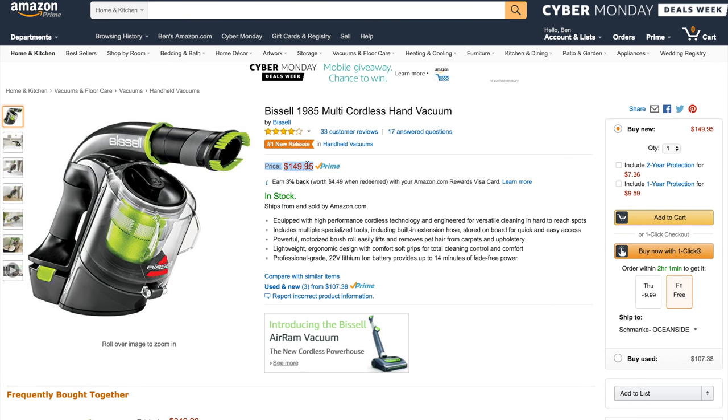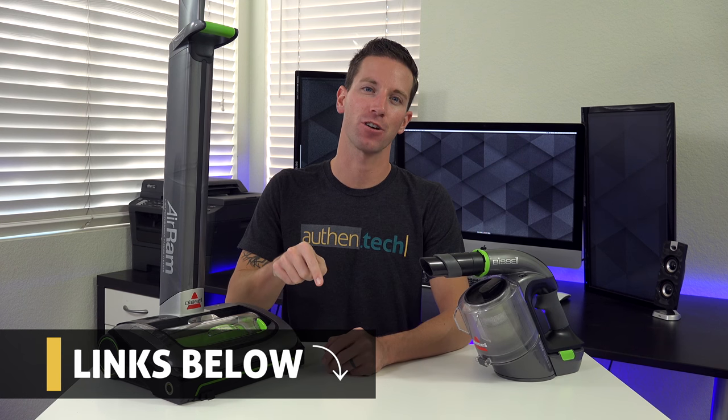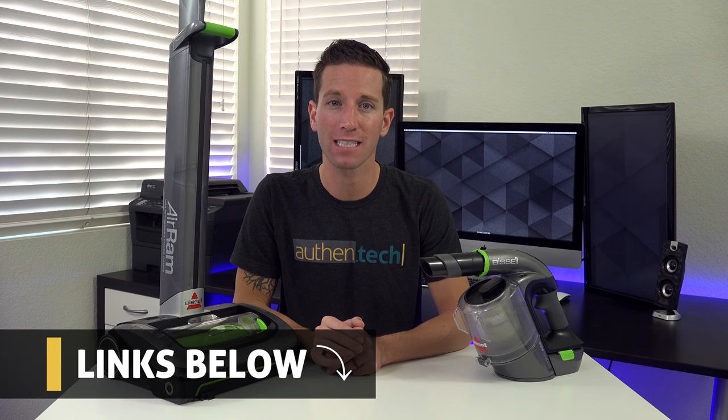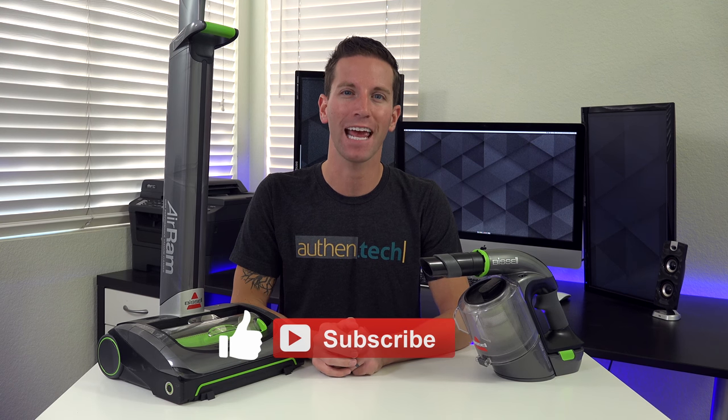Price on the Multi is currently $150 on Amazon. All in all, these two cordless vacs are frequently bought together and they really do make the perfect pair — these two products get my glowing recommendation. As always I'll give you the links down in the video description, and as full disclosure I received both units from Bissell to review, but all thoughts and opinions are my own. Thanks for watching, and until next time, let's live authentic!